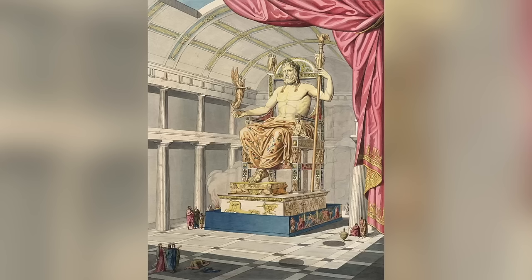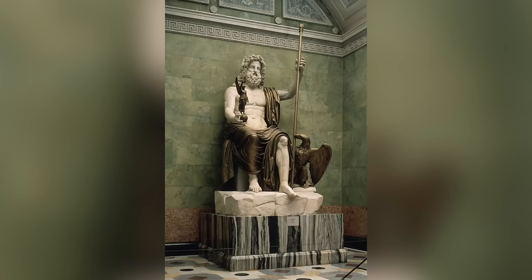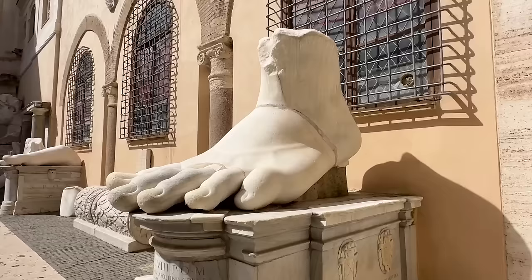That statue of Jupiter was itself a copy of a Greek original of Zeus by the famed sculptor Phidias, made in the 5th century BCE. There's an excellent replica from the Flavian period in the Hermitage Museum in Saint Petersburg. The statue of Jupiter was an acrylith — meaning only the exposed body parts were made of marble, which was expensive. For the unexposed parts they used less expensive materials such as wood, brick, or scraps. Those parts were then covered over with paint or stucco to look like something draping the body. The word acrylithic comes from ancient Greek and means 'stone extremities.' This was common in antiquity, which is why we find heads, arms, and other limbs of statues but usually not torsos or other middle body parts.